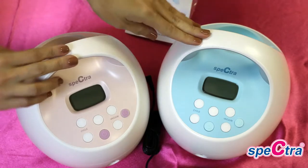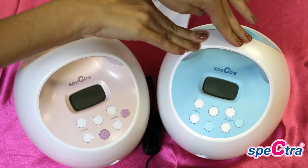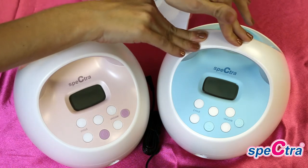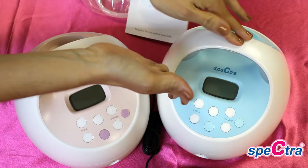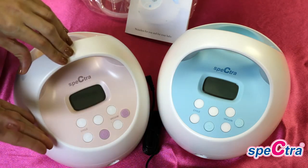The S1 pump will have the same setup and function as the S2 pump. The only difference is it will also have a built-in rechargeable battery and be blue in color, versus the S2 pump which is wall plug-in only and has a pink color.